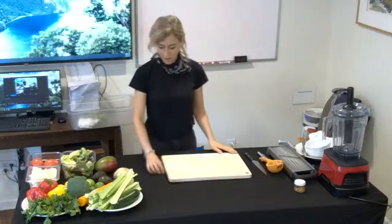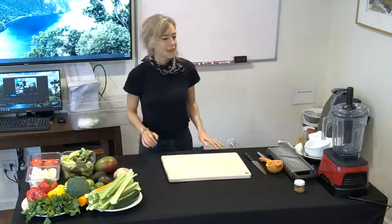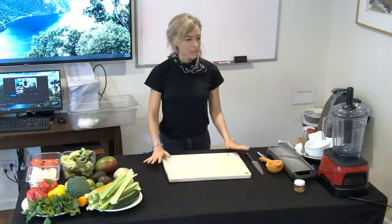Welcome to my class. It's about the SOS-free raw vegan lifestyle. My name is Eve Seiler and I work at the True North House Foundation usually.